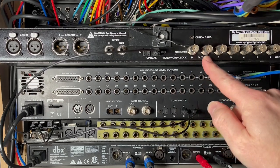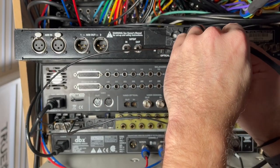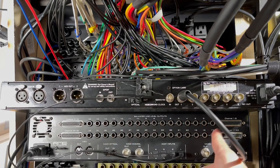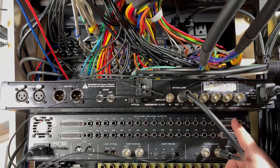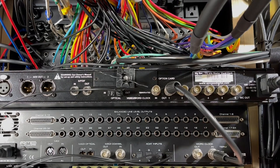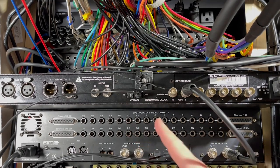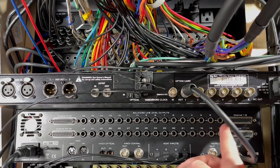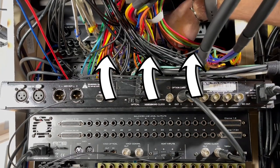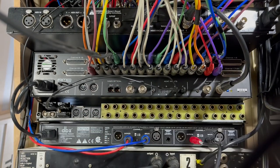We can connect the word clock here — these are all the Big Ben BNC word clock outputs. I'm going to go to output number one, and there we go, that is the word clock. Now I'm going to fill up all 32 analog outputs. I'm not going to use the D-sub connections because of how I'm connecting everything; I don't have enough cables to make it work in eight-channel sections. So I'm using all the TRS outputs, and the first 18 outputs go right to the patch bay up top. Every single output has been filled up.